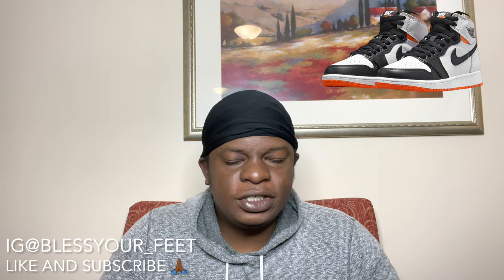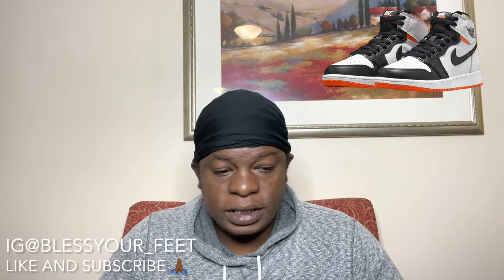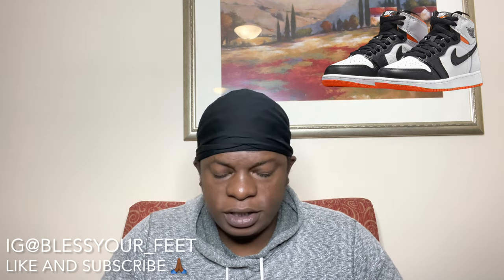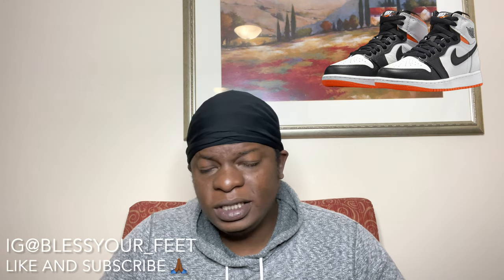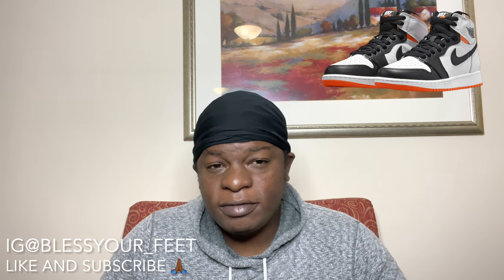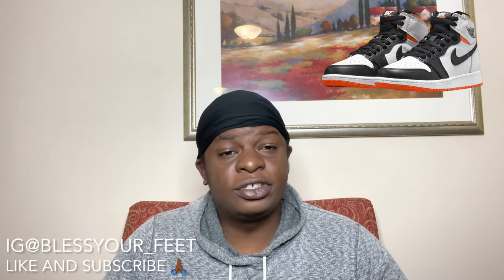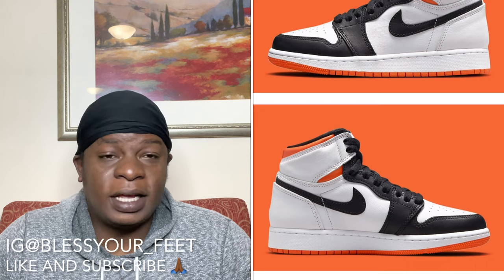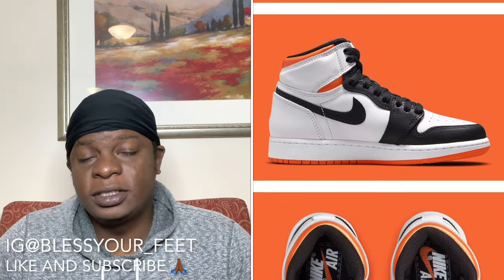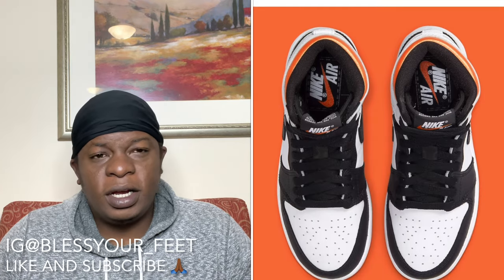As far as resale goes, I don't see this shoe doing UNC University 1's numbers, Mocha numbers, or even Hyper Royal numbers. I feel like when this shoe initially releases, I can see it in that $275 to $300 range. That's usually where Air Jordan 1's go — you never see them for like $250 or $240 unless the shoe is absolutely trash. Nowadays with resale and taxes, you're paying $275 to $300 on average.